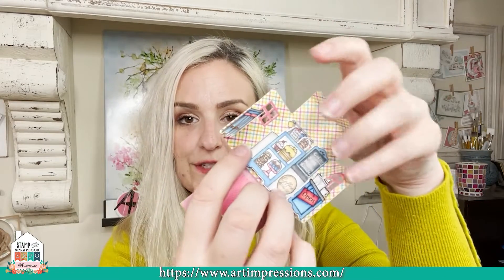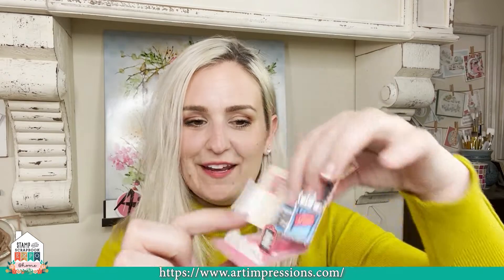Let me show you a little bit more about these sets. This is the coffee one — one of the brand new ones. It comes with dies, so you get the stamps in here and the dies. The stamps include the little mugs on top, the back stamp, the two side stamps, this little menu, the sentiment which says 'a hug and a mug,' and then also the little menu board on the back.